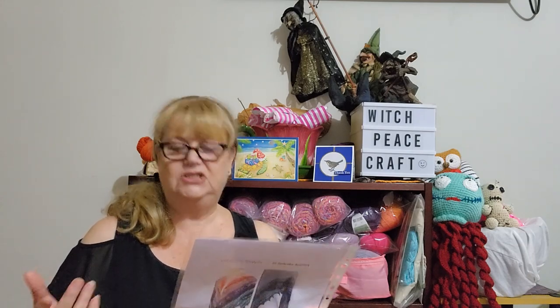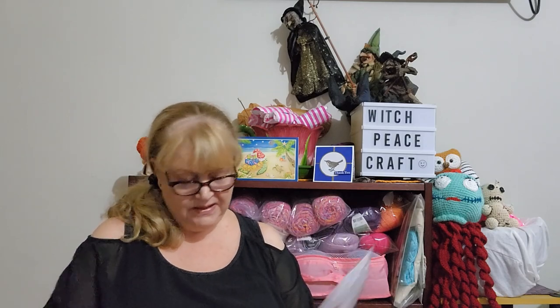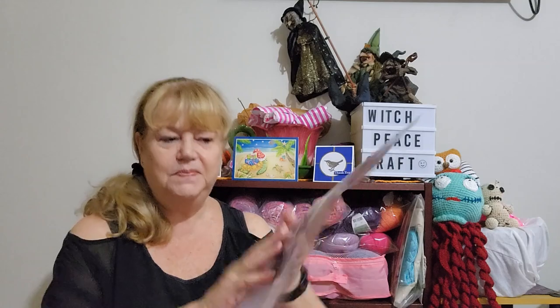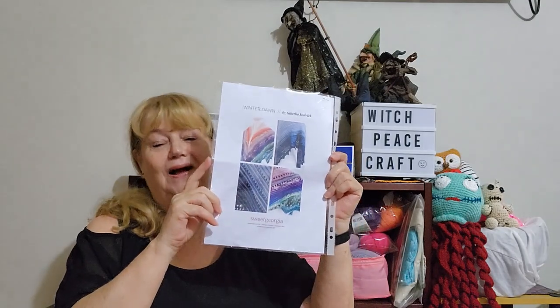The designer is Tabitha Hedrick — it says she lives in Tennessee but the actual pattern was in Canadian dollars and it comes from Sweet Georgia Knitting Pattern. This was a 2017 advent project. It was $9.35 Canadian, which at the exchange rate was $10.90 Australian — that's about as much as I'll pay for a pattern. There was a while back when I first started that I wouldn't pay for patterns, I would only use free ones, but now I seem to be buying a lot of patterns. That's some pictures on the back showing how you can do it, and that's what I'm hoping I'll be making.